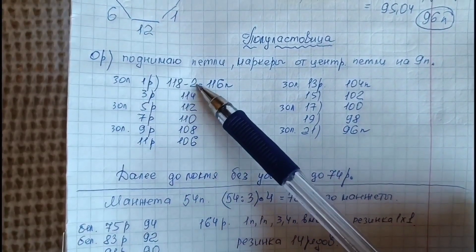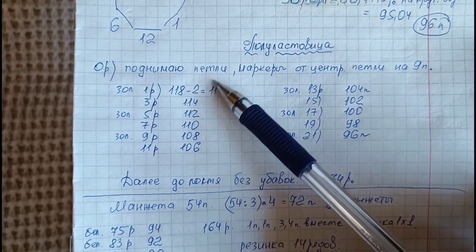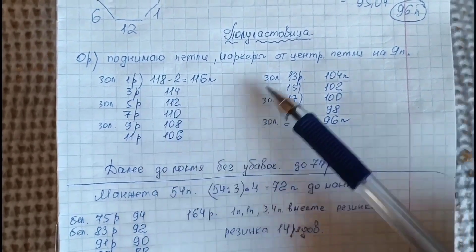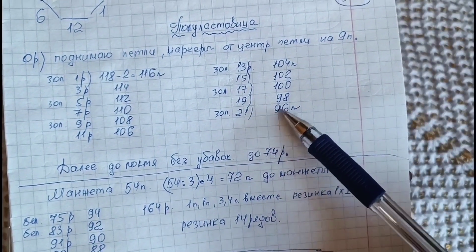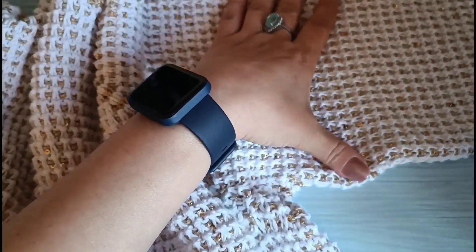Итак, 118 петель — по 2 будем делать убавки слева и справа от ложного шва. Это получится 116 петель. В третьем ряду 114, в пятом 112 и так далее. Мы дойдём до 21 ряда — будет 96 петель. Нужное количество, нужный диаметр — 36 сантиметров.